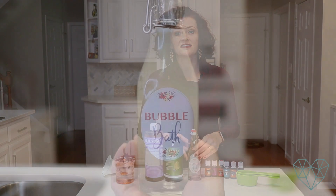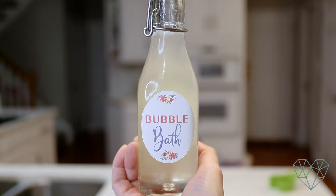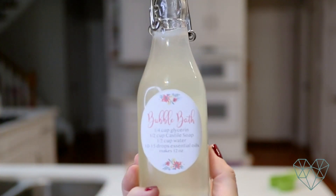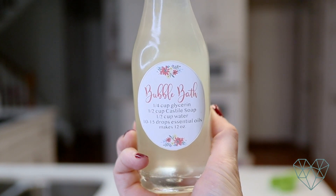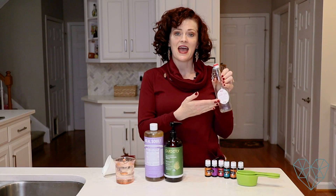Before we get started, I want to show you the labels — the front and the back. You can buy these labels in my Etsy shop; they're printable so you can print them off as many times as you want. The front has the name 'bubble bath' and the back has the recipe. Okay, let's get started — this is going to be really easy. I suggest having a funnel so you make less of a mess.